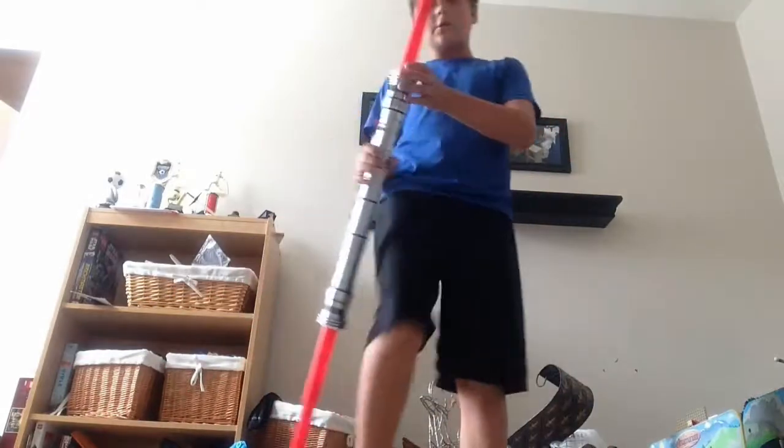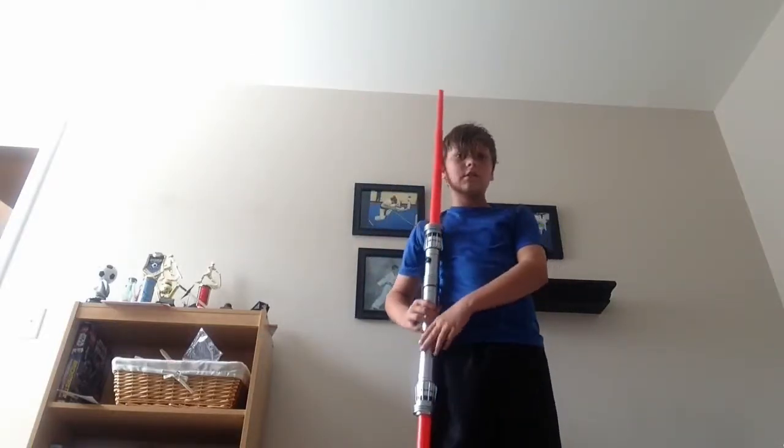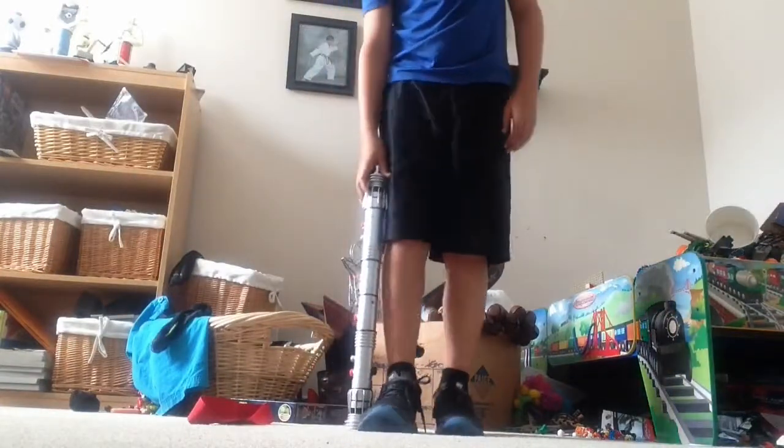I'll give you a scale of it. The other lightsaber was not taller than me, but this one is a lot taller than me — well, not a lot taller, but it is clearly taller than me. It's very long. Just look at this, guys — I'll give you a scale of just the width itself. It's bigger than half of my leg with a shoe on.